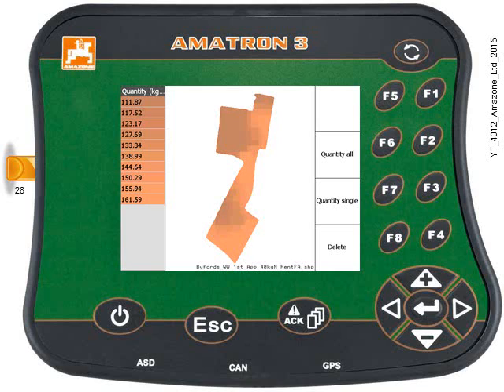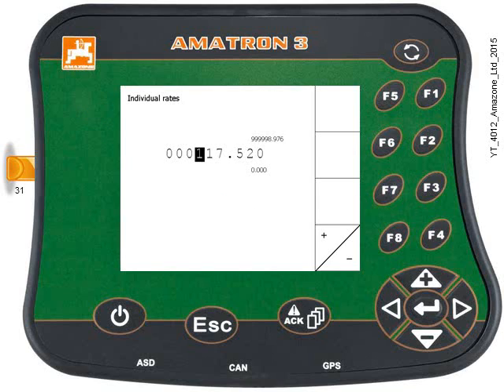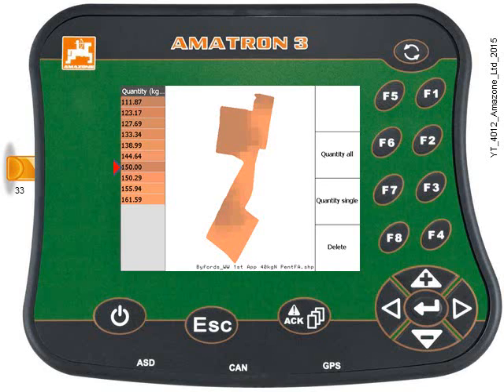If you need to change a single zone, use the keypad to select the zone in the left-hand column. As I press the down key it highlights the first zone, and now the second zone at 117.5 kg. To change this particular zone, press key F3. Here's the rate in that zone — I'm going to change it to 150. Use the keypad in the same way, then press the Enter key. You can see the rate has changed in that zone and it's highlighted.